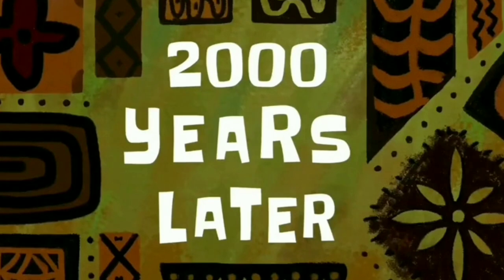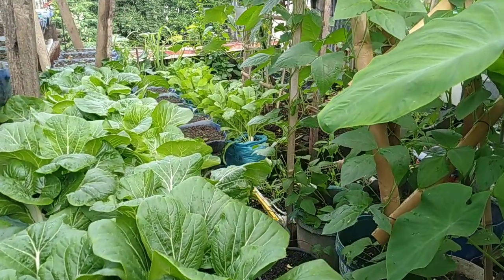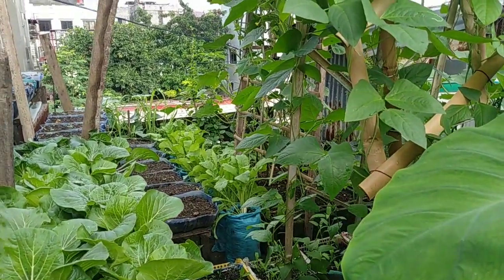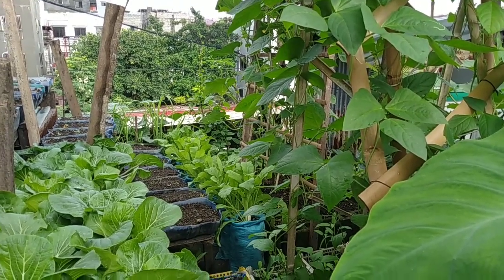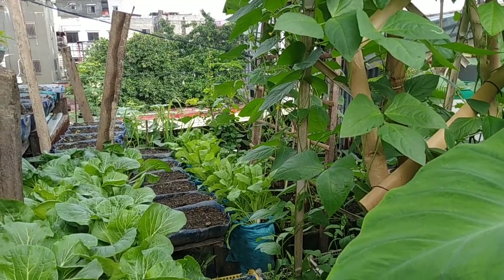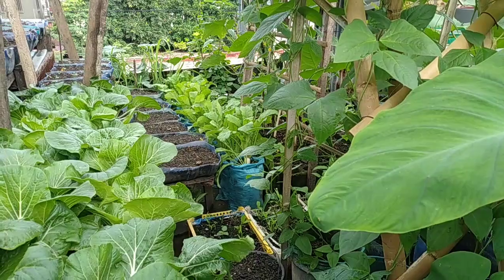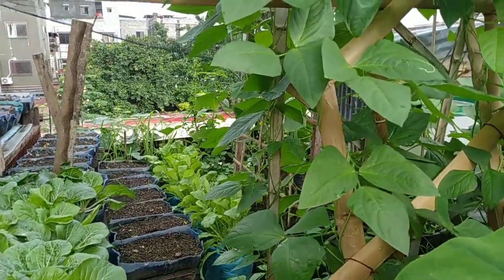2,000 years later — okay, fresh morning. Andito tayo, ang aga natin dito sa ating rooftop. Sa mga kaplantita ko diyan na laging nag-aabang ng ulan, dahil nung nakaraan grabe po ang init kaya yung ating mga tanim kawawa. So ngayon, wow — look at that — grabe na po ang ating mga tanim ngayon, nagagandahan na po ang kanilang mga dahon.